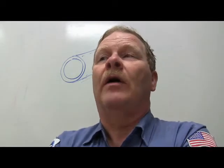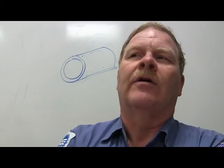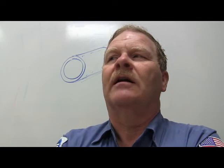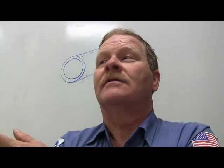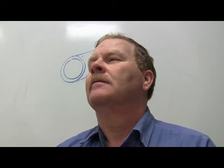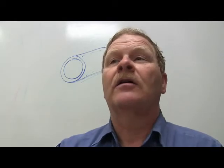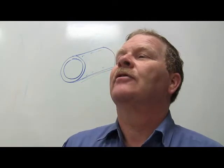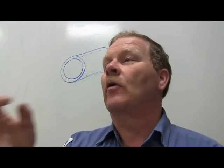A cubic centimeter of water weighs one gram. A thousand cubic centimeters of water as volume equals one liter - that's a container you hold in your hand every day. And as weight, a thousand cubic centimeters of water weighs a thousand grams, which is one kilogram.